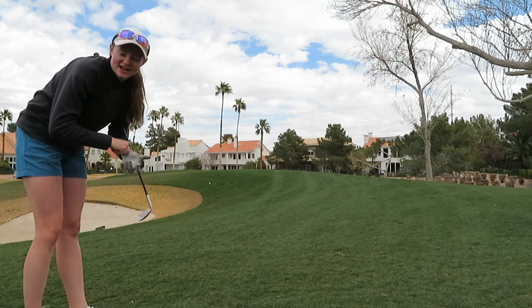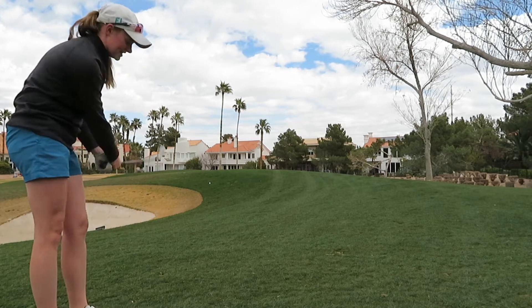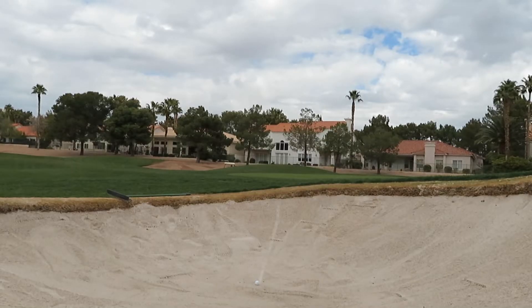From the hill, I have 58 yards so I'm going to hit about a half shot. I rolled into a bumper.